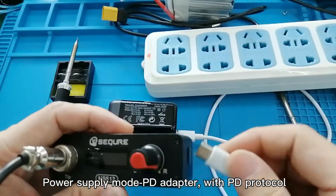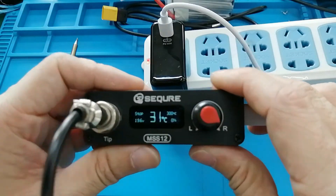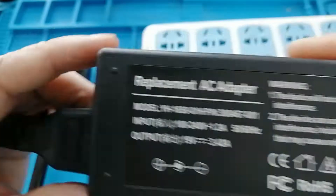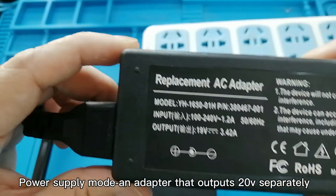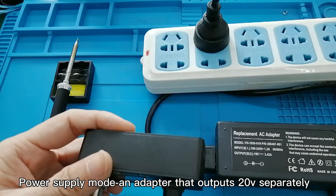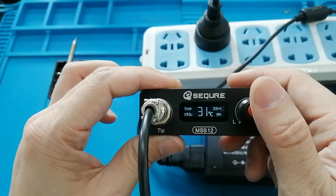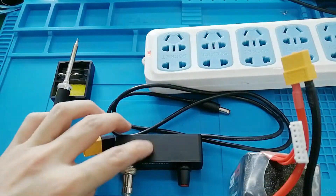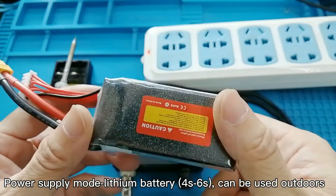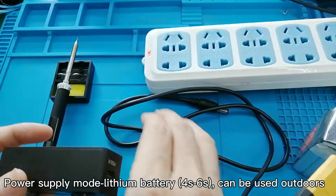The device supports a PD protocol adapter with a power supply mode that outputs 20V. It also supports a lithium battery power supply mode for the S26S, allowing use outdoors.